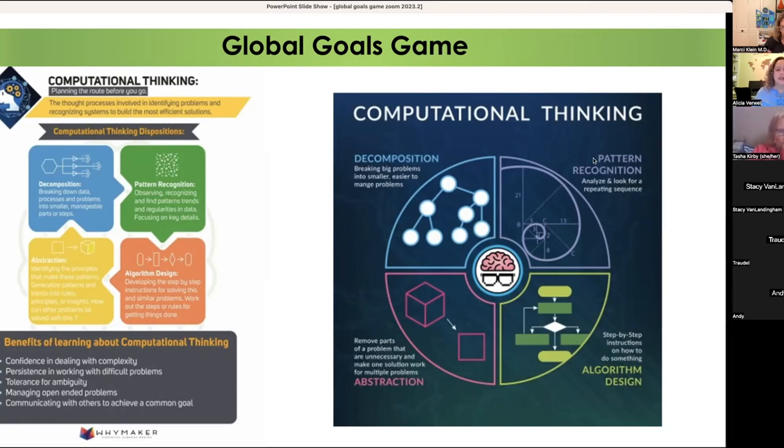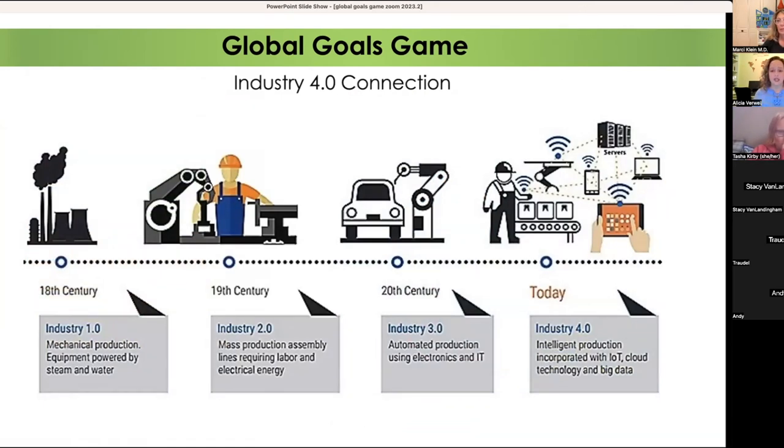That brings us to why we're doing computational thinking and why we need to learn about sustainable development goals — it all connects to Industry 4.0. Industry 4.0 is the term used to discuss which industrial revolution we're in. We've gone through a series of them and are now in the fourth — the age of artificial intelligence, machine learning, internet of things, and cloud computing. With sustainable development, we need to understand what responsibilities come with all of this and how to make sure students are prepared to make good decisions as these things happen around them.